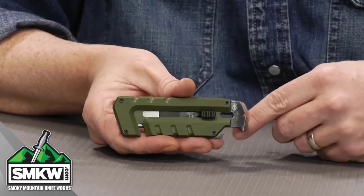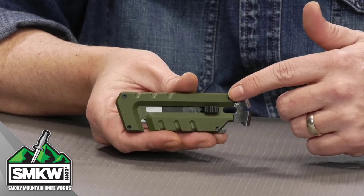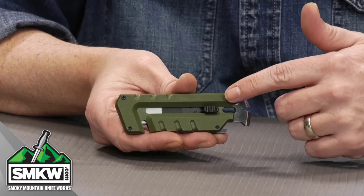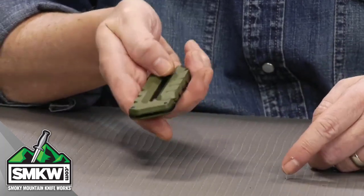It has a thumb slide that lets you slide a replaceable blade in and out of the handle. There's a bunch of different tools on this dual-ended little gadget. This is the OD Green version, and we also have it available in Tactical Gray. It's a one-handed pocket or keychain utility tool that is dual-ended with replaceable utility blades.